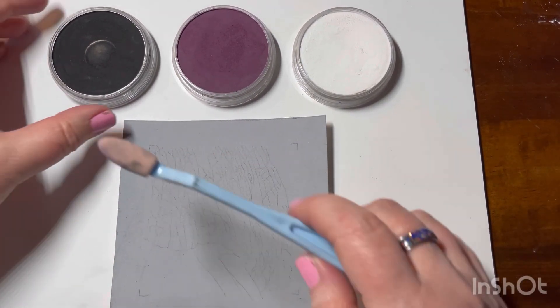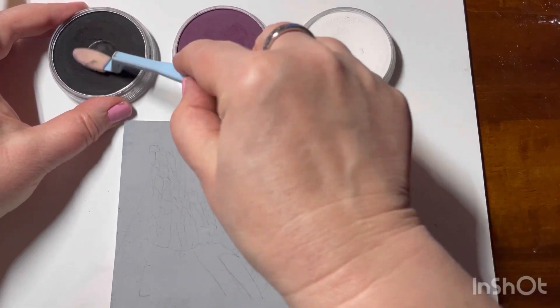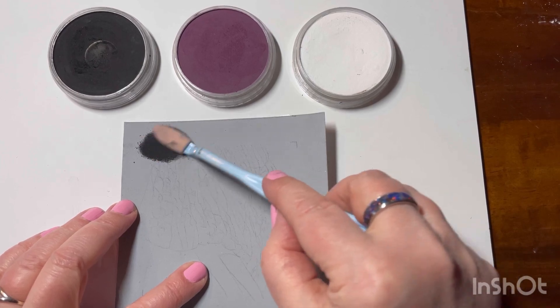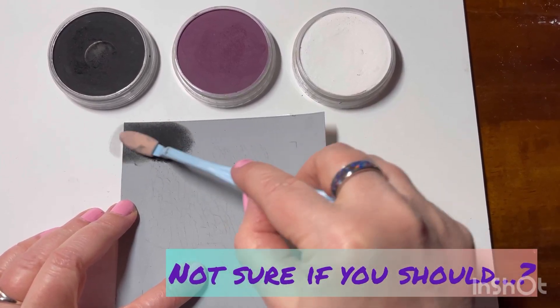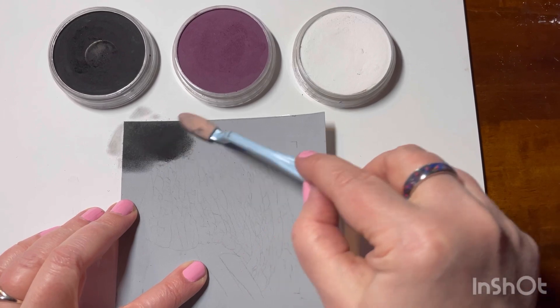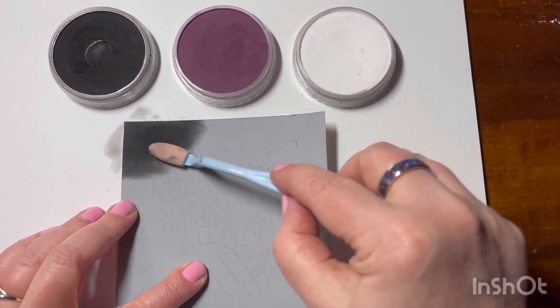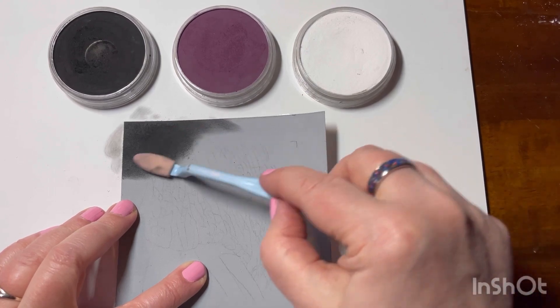You can always start with just a couple to try. If you can't afford to buy too many at once, just buy maybe the primary colors, or maybe just a black and white, and go from there. You can always buy them one at a time and add to your collection.